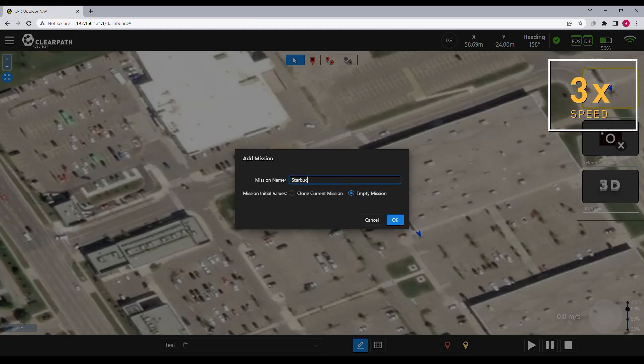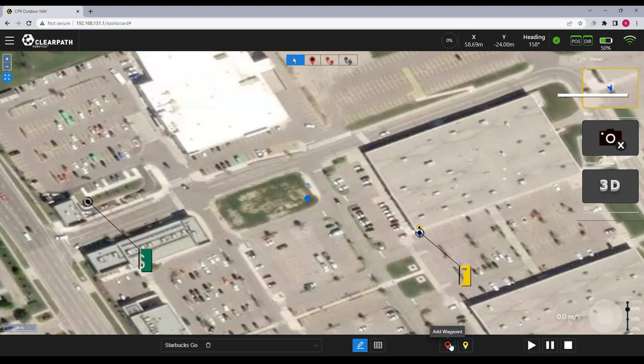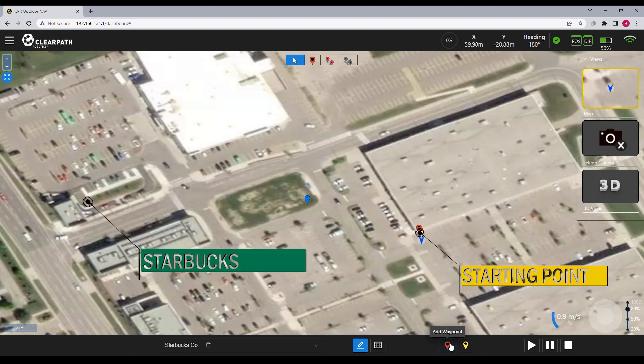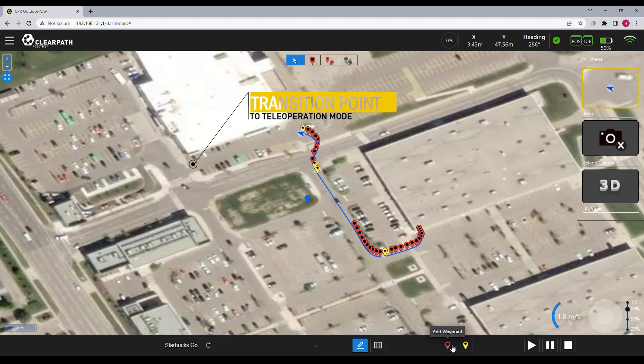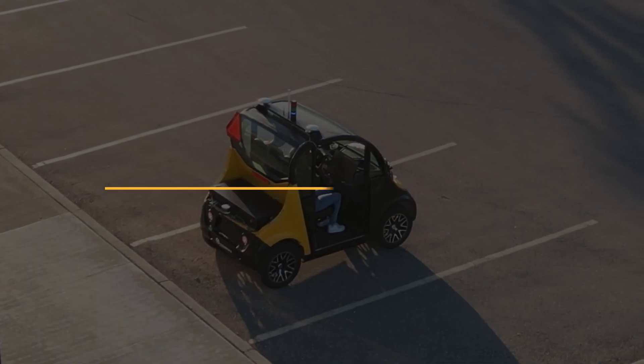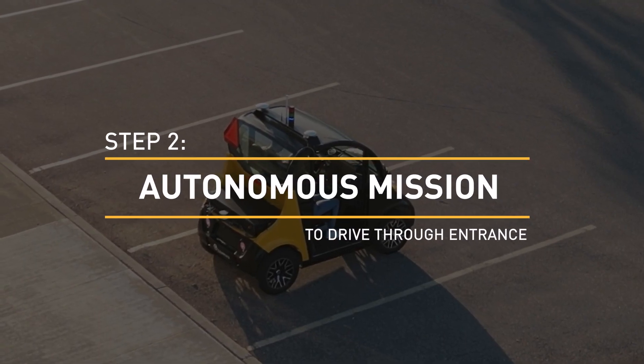We'll start by opening up Outdoor Nav's web-based user interface. There are a couple of ways to generate your mission: we can place waypoints by simply clicking on locations on the map, or for more accurate path generation we can manually drive the vehicle and drop waypoints at its current location. As we begin driving, we create a new goal by clicking the yellow waypoint button on the bottom bar. Every few meters we can click the red waypoint button to extend our current goal with the vehicle's new position, and multiple goals can be generated to navigate the vehicle to the Starbucks drive-thru.